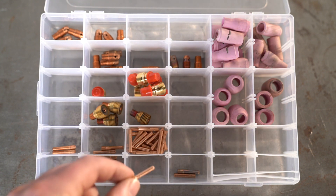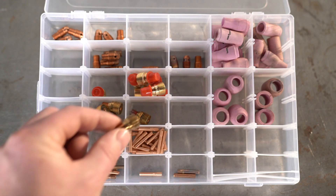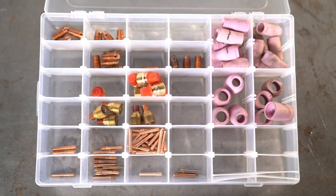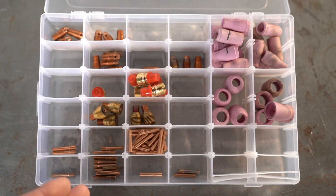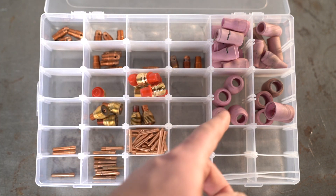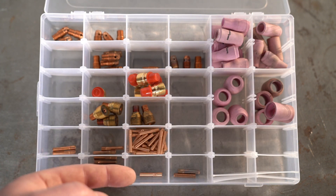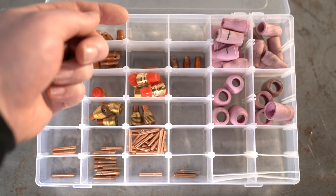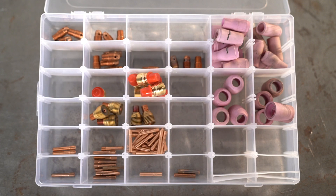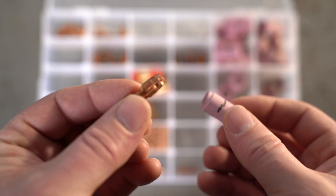Here's this little plastic tray I got on Amazon just to help keep everything organized — I'll put a link in the description. Everything's organized by tungsten size: .040", 1/16", 3/32", and 1/8" inch. The ceramic cups are over on the right. I have everything organized into piles of new and used, same thing with the cups — that way I know how much I've used something.